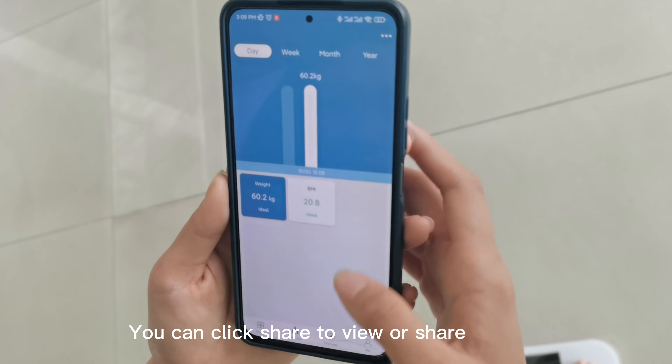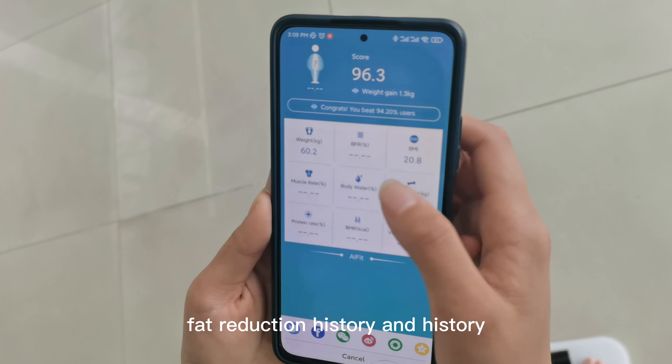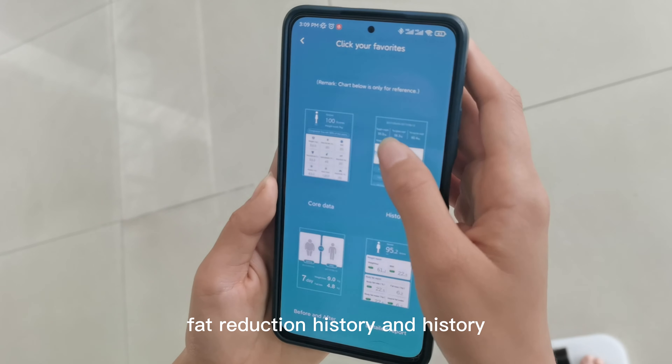You can click share to view or share your comprehensive report, core data, battery, and measurement history.